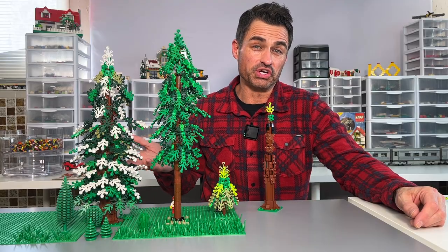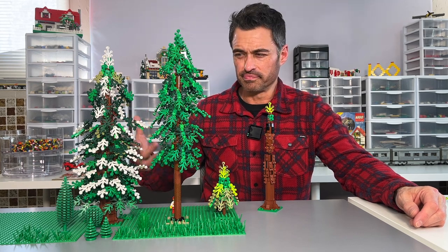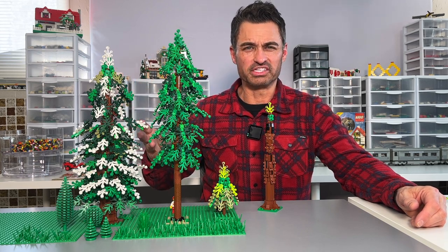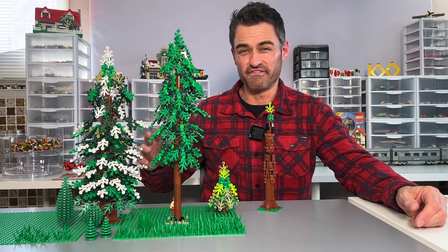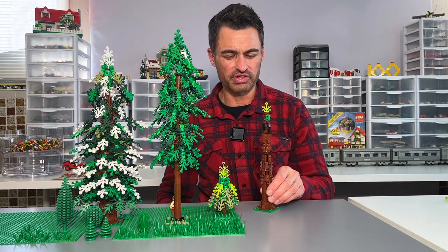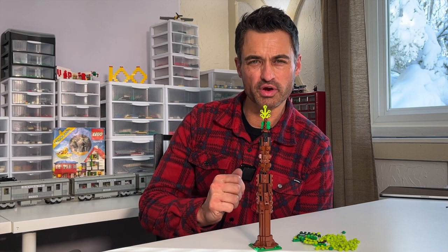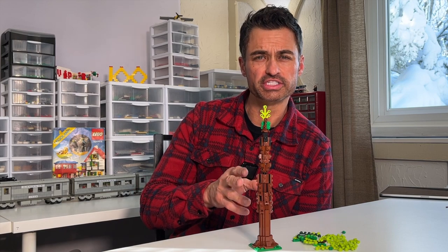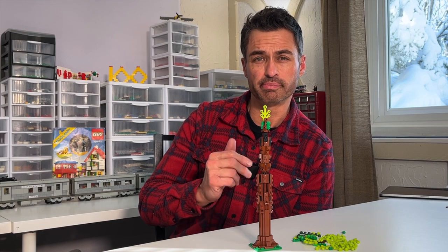It gives an idea of what you could do — you can put snow on here. These are more like evergreen-type trees, so snow falling on them makes sense. I don't think different fall colors would work as well, but I think the snow works really well. We'll take a look at this one, build it back up, and I'll show you the instructions as we go so you can get a good idea of what the process would be if you download and build these yourself.